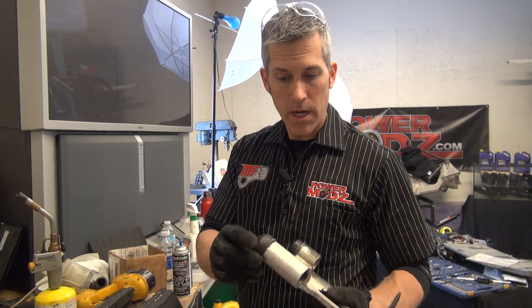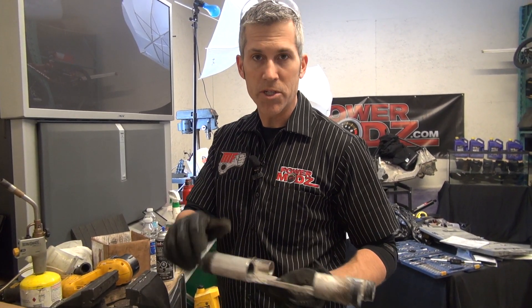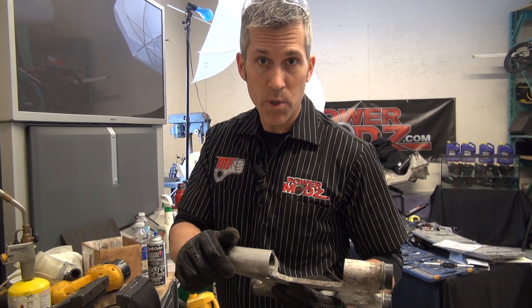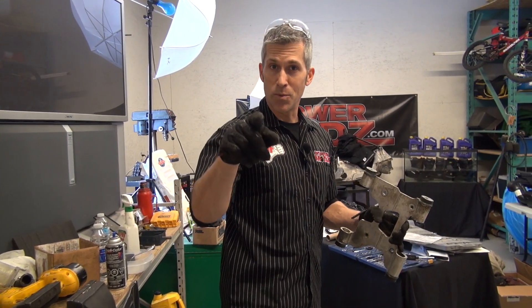Now I just have to press out this other one, press a new one in, and we're all done. Thanks for joining us here at Power Mods. Make sure you give me a big old thumbs up, hit the subscribe button, check us out on Facebook, and check out firstplaceparts.com — they have all kinds of parts for you. Thanks for watching Power Mods.